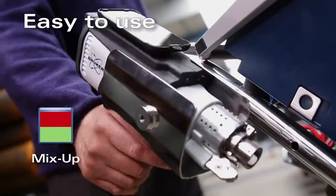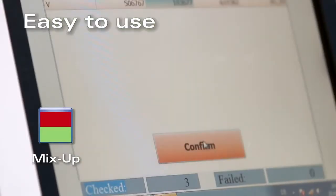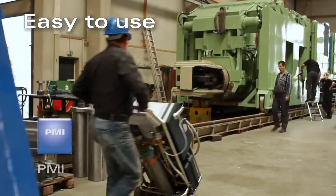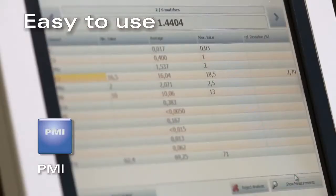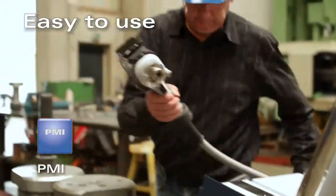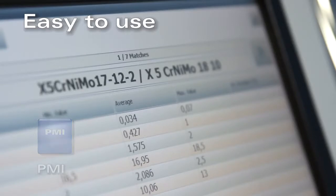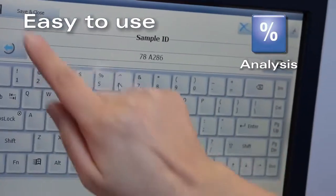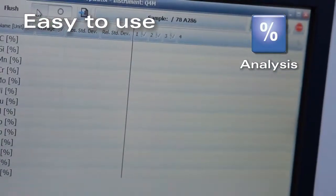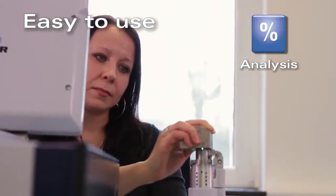Q4 Mobile can reliably check for mix-ups and sort any metal. Switch on, shoot, and the green light signalizes OK. When it comes to positive material identification, Q4 Mobile provides a fast and complete method to identify the grade. Its libraries already contain common alloy definitions. The Analysis mode gives you the concentration of every required element in the metal, from traces to high concentrations in different matrices.